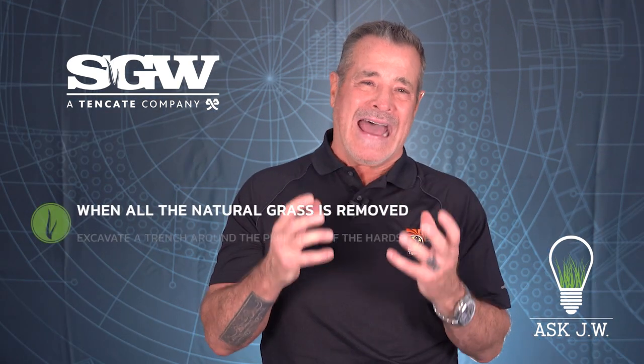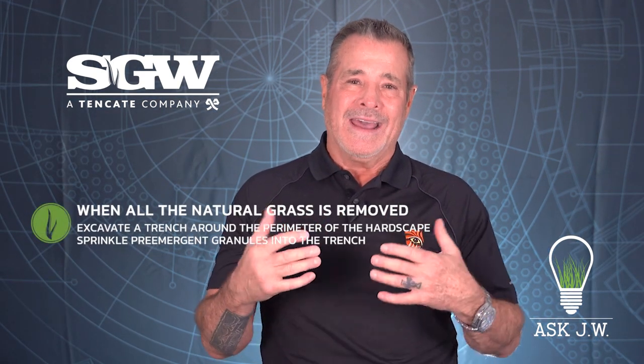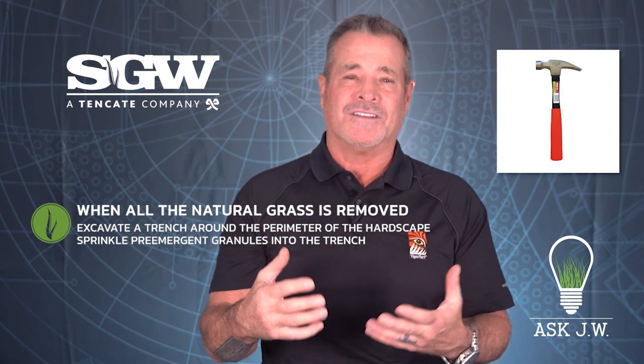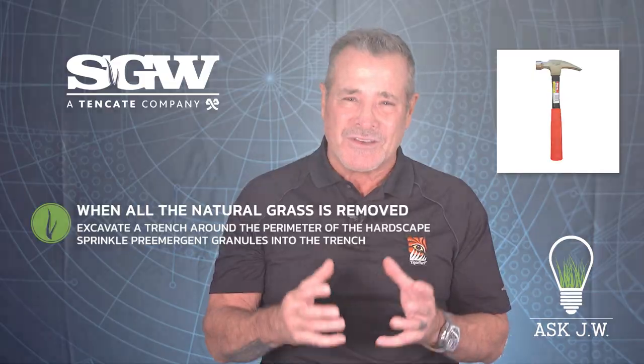Here's a method that you could do to prevent edge weeds. When all the natural grass is removed, excavate a small trench around the perimeter of the hardscape with a claw hammer, sprinkle pre-emergent granules into the trench, and then complete your grading and compaction. This will prevent weeds from ever thinking about popping up. Just make sure that you respect other living plants surrounding the areas so that the pre-emergent does not kill them.